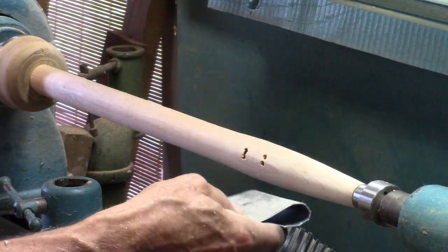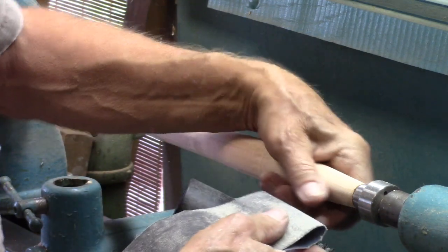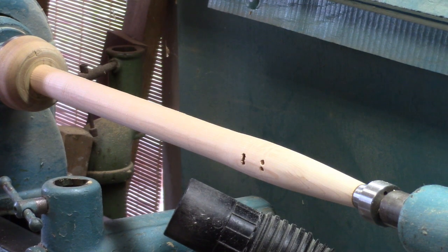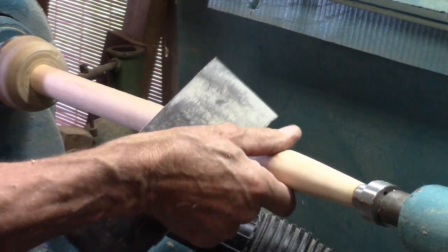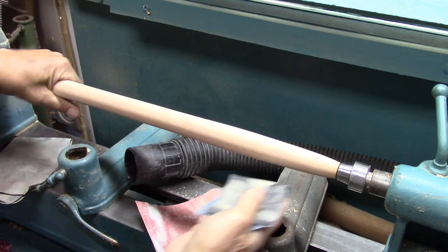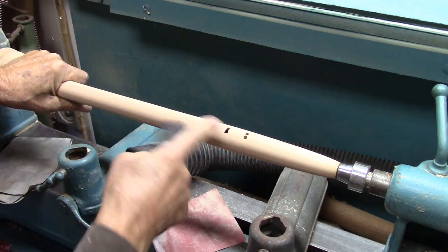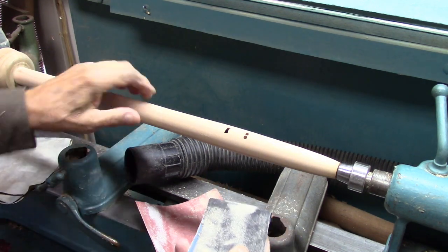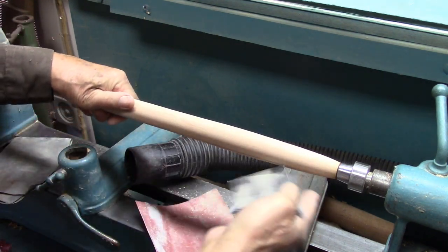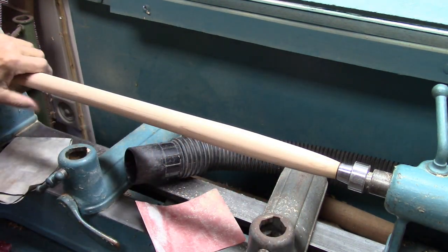I wanted you to note that when I'm sanding, I move the paper. That gives a criss-cross pattern with the scratch marks, similar to what you do when you're sanding metal in the machine trade. This is the quickest way to get it done. You'll spend more time with the coarse paper than with the others.